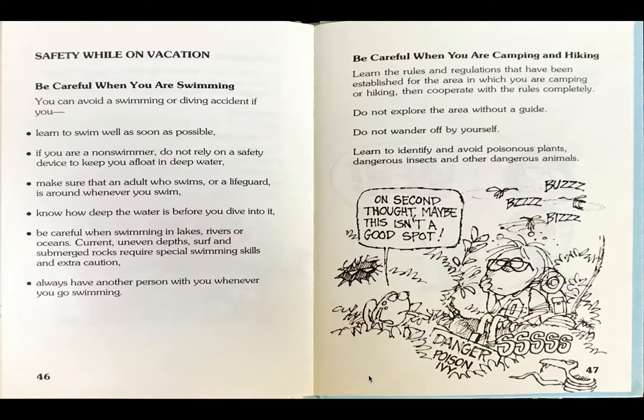Safety while on vacation. Be careful when you are swimming. You can avoid a swimming or diving accident if you learn to swim well as soon as possible. If you are a non-swimmer, do not rely on a safety device alone to keep you afloat in deep water.